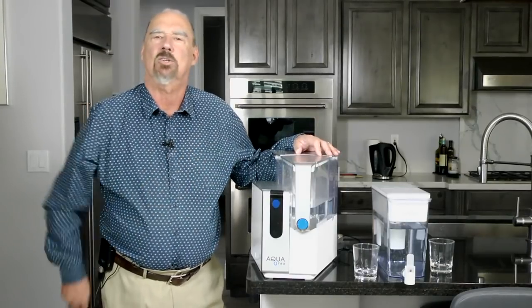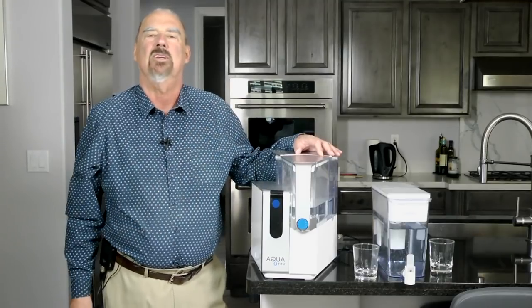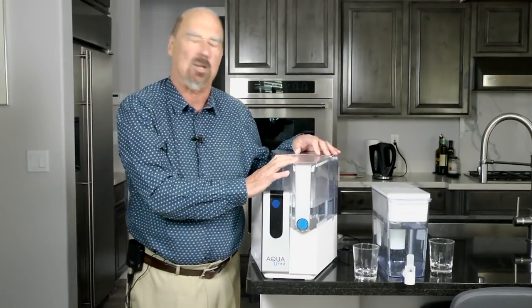Hi there, I'd just like to talk to you for a minute about water filters. I've got a couple of different types here I'd like to share with you.